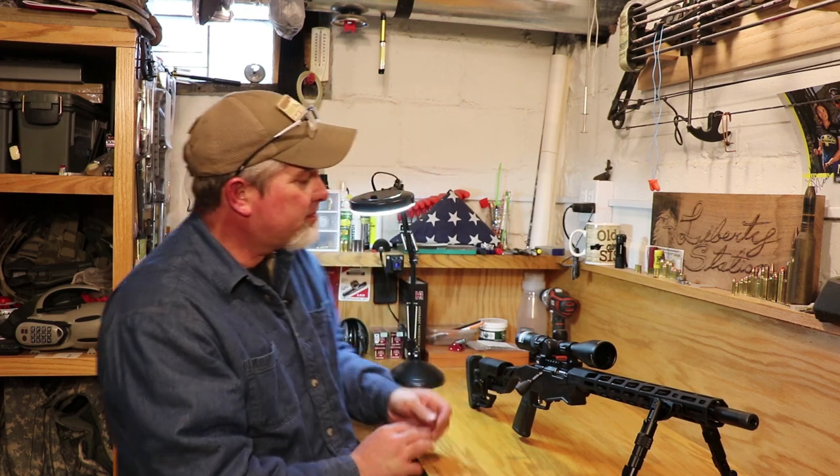I've got everything snugged up on there. I hope you enjoyed taking a look at the Ruger Precision Rimfire in .22 Magnum. This is part one — the indoor setup portion. Next time we're going to take it out on the range, get it sighted in, get everything fine-tuned, and have a little fun with it to see how it actually shoots. It's a good-looking rifle, feels really great — set up as kind of a budget sniper long-range type rifle. Thanks for watching Small Caliber Arms Review. Don't forget to hit the subscribe button and stay tuned for the outdoor part of this review.